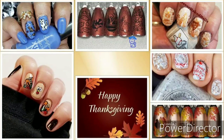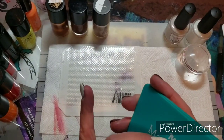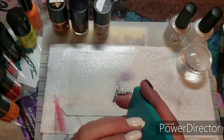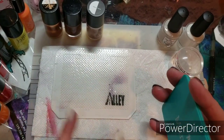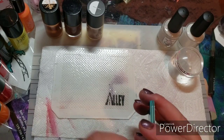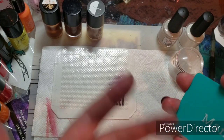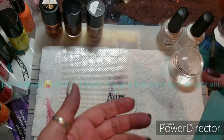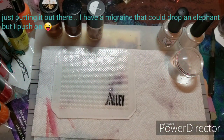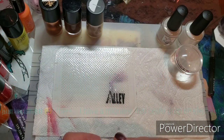Hi guys, welcome to my channel. This is this week's YouTubers Weekly Stampin' Collab. Our host this week is Nerdy Creations, and she chose Thanksgiving for us here in the United States, or wherever you are if you celebrate Thanksgiving, and the option of fall or autumn, however you want to say it.